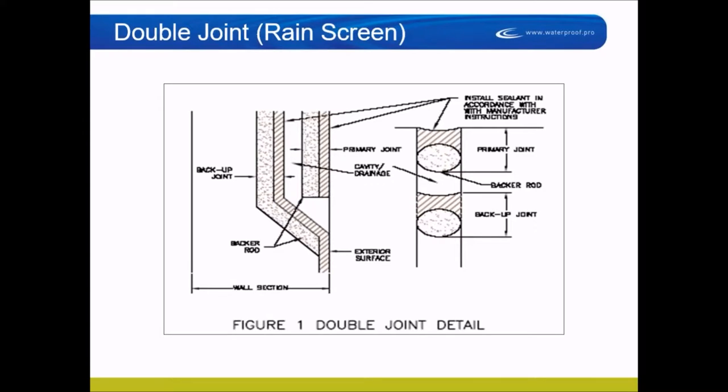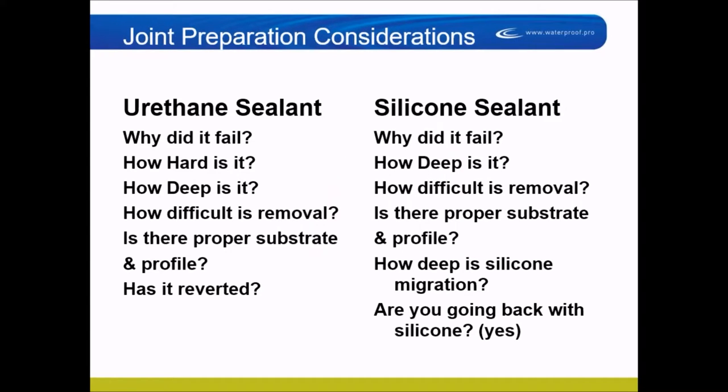I've seen this done with urethane before, but it's not a good idea. The recessed sealant is always recessed into the panel — about an inch and a half to two inches back. It goes across the panel, recessed, and back down the panel, recessed. The only time it comes to the surface is when it's going to weep out.